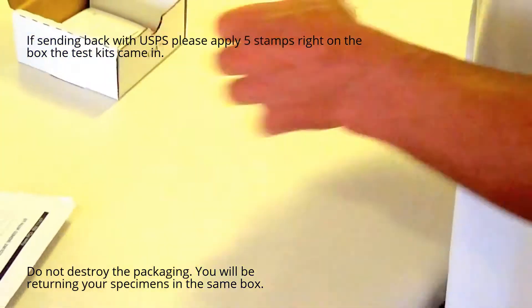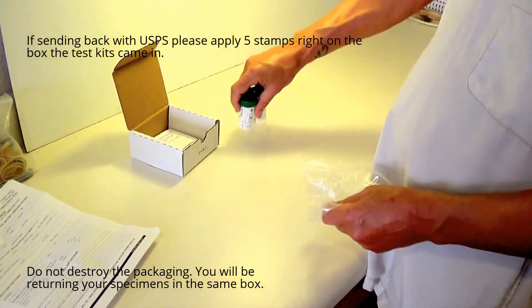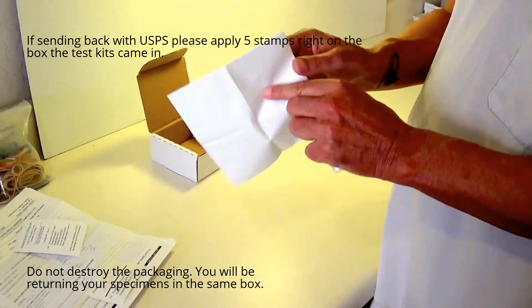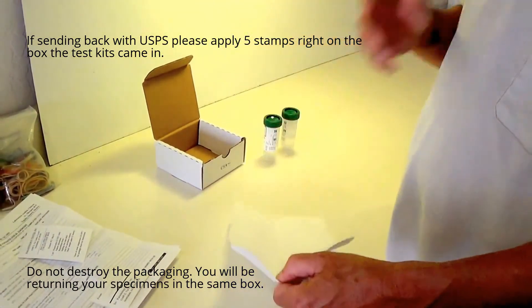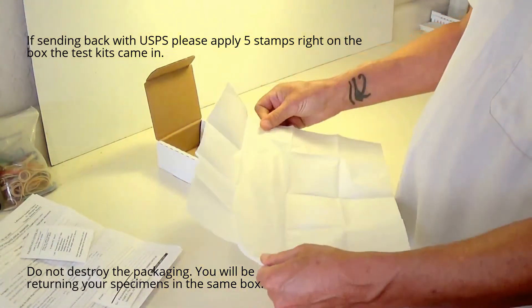Included in the test kit are two vials for specimens, and two collection specimen papers that are biodegradable and can be flushed once used in the toilet.